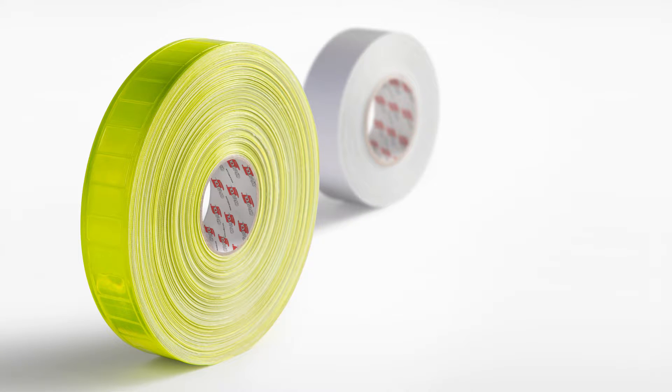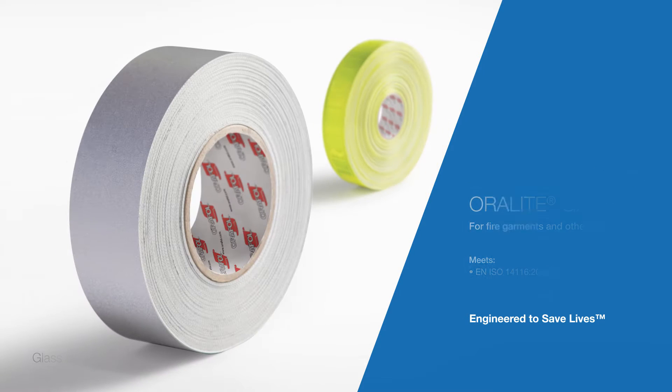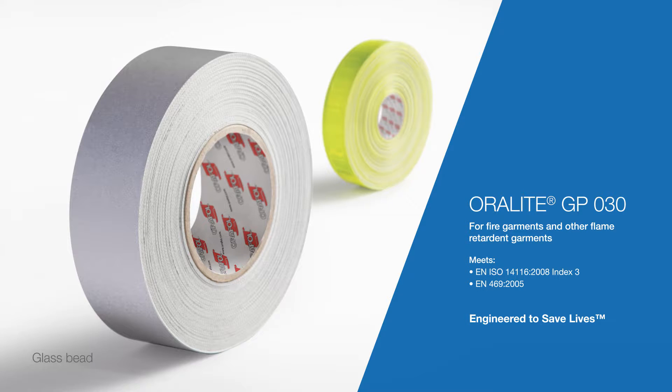The following is a live demonstration showing the properties of a microprismatic fire tape and a glass bead fire tape side-by-side. Both tapes are certified to EN 469. One tape is Auralite FTP 1200, a microprismatic tape certified to EN ISO 2471 combined performance and EN 469. Auralite GP030 is a glass bead tape, also certified to EN ISO 2471.